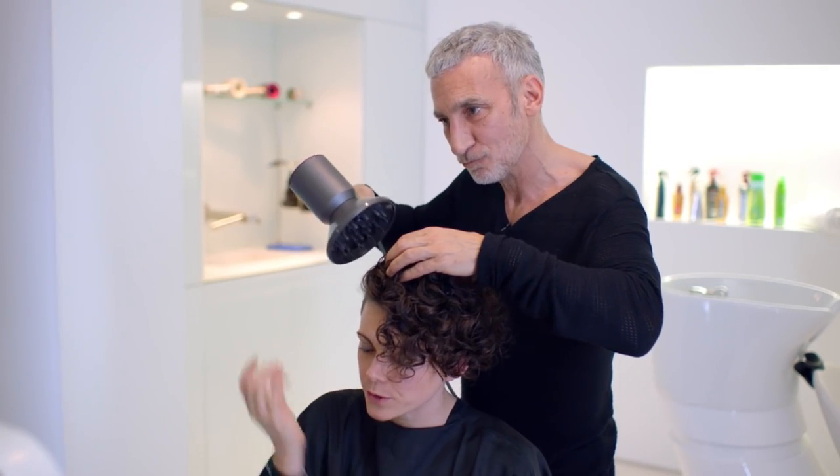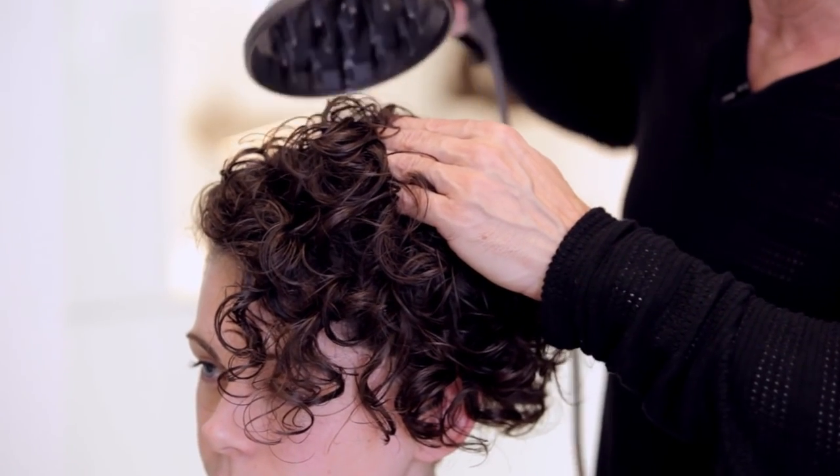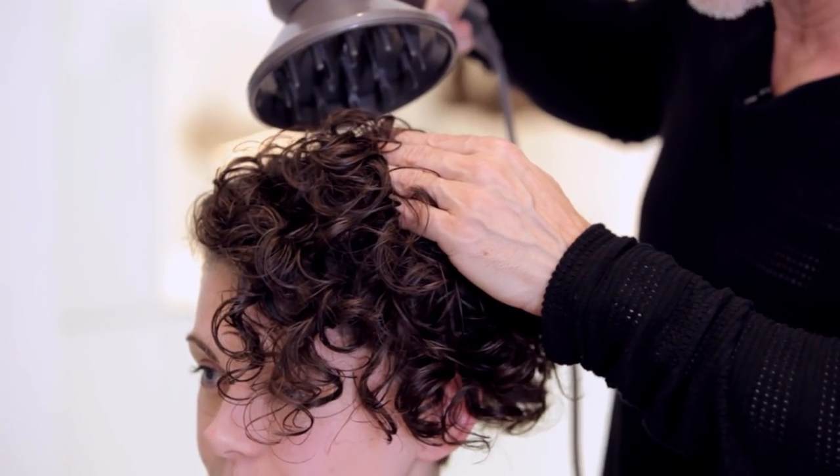So do you usually dry the roots or the tips of the hair? The reason I'm just tipping my fingers in a little bit is to let the air get into those roots without disturbing the curl.